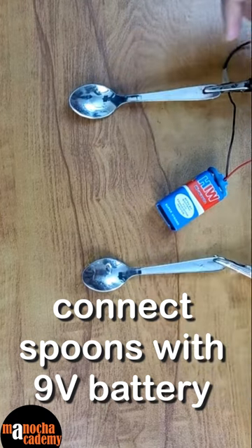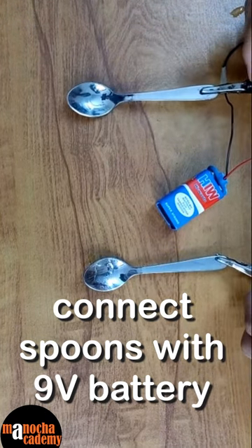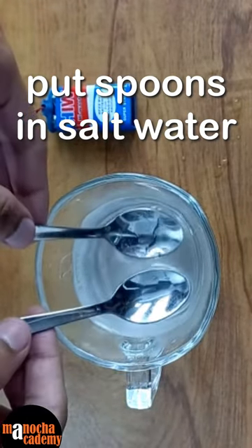Then we need to connect the 9 volt battery to the alligator clips and then clip it onto a metal rod or spoon. After connecting the battery, dip both the cathode and anode into the water.